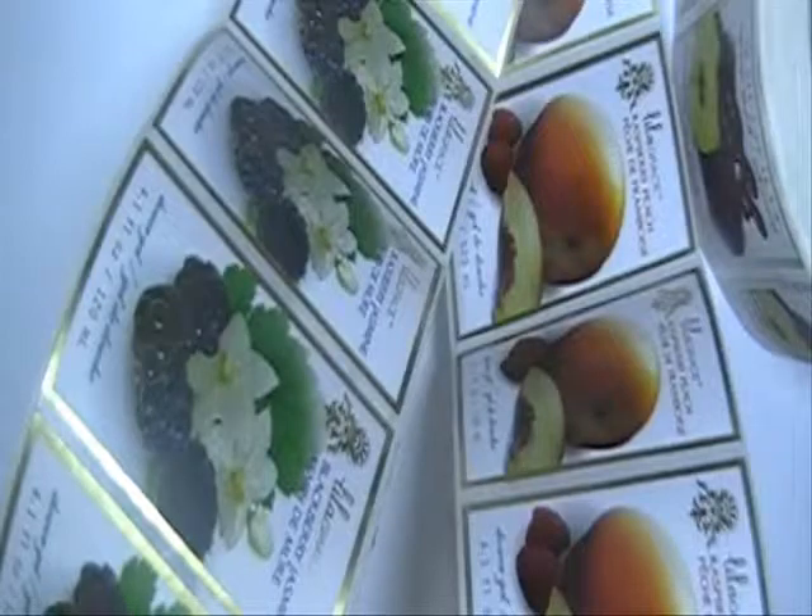You can choose to have matte lamination or gloss lamination. This is an example of matte lamination with golden foiling in it. You can also choose to have silver foiling as well. Now we're going to show you the clear vinyl material.